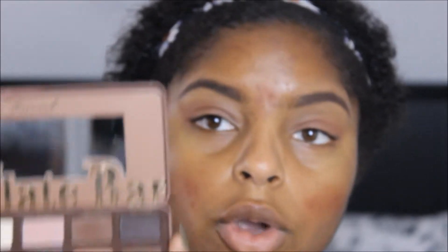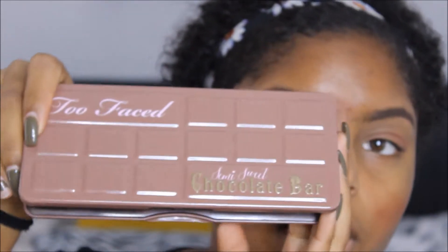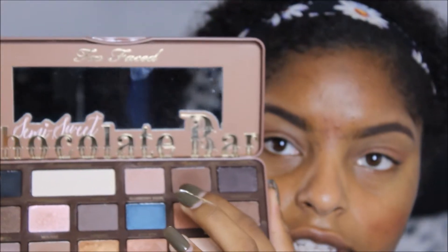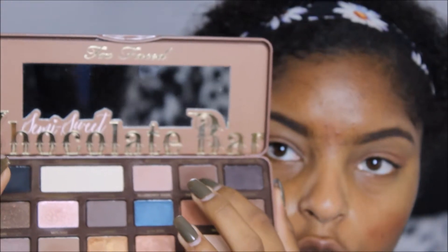Now that I have blended MAC's Brown Script into my crease, I'm going into my Chocolate Bar Semi-Sweet Palette and I'm going to take this shade right here, which is Chocolate — you guys can see that right here. So I'm just going to take that and put it right over Brown Script. I switched to my MAC 217 brush just because I want this to be more directly in the center of my crease.